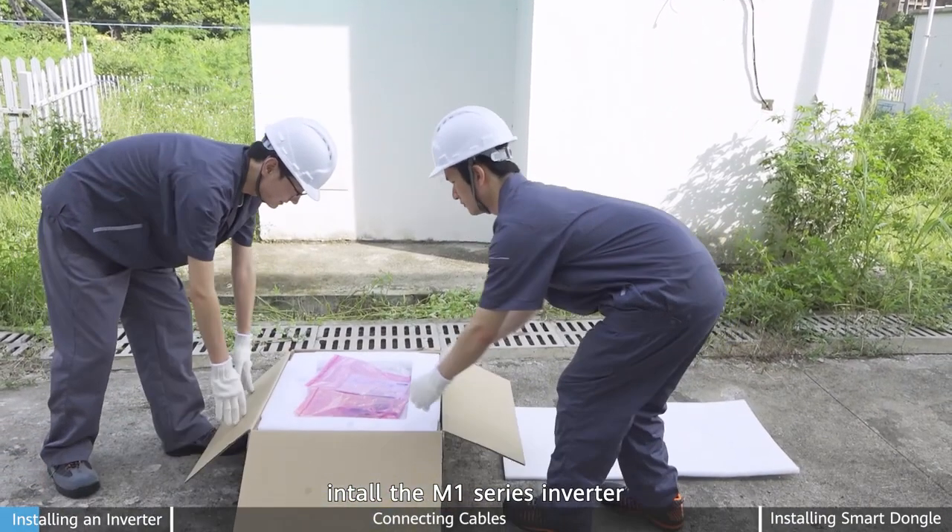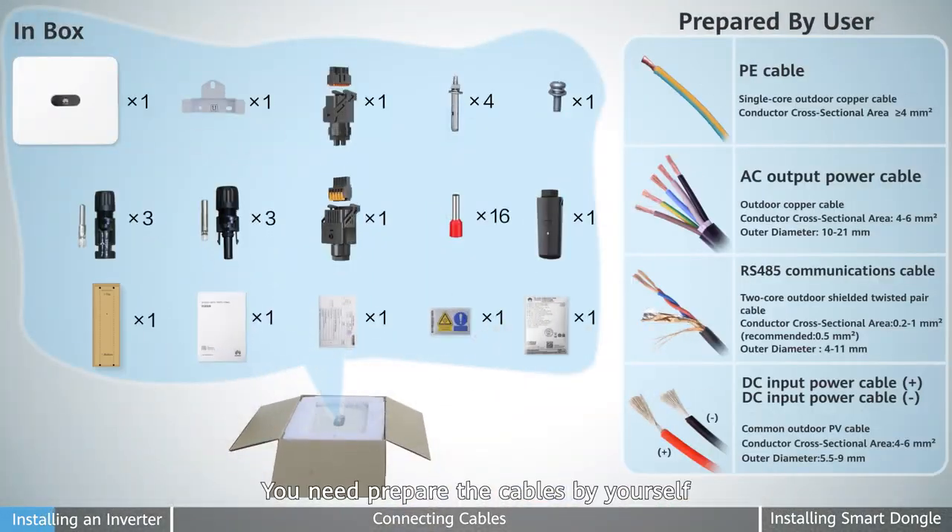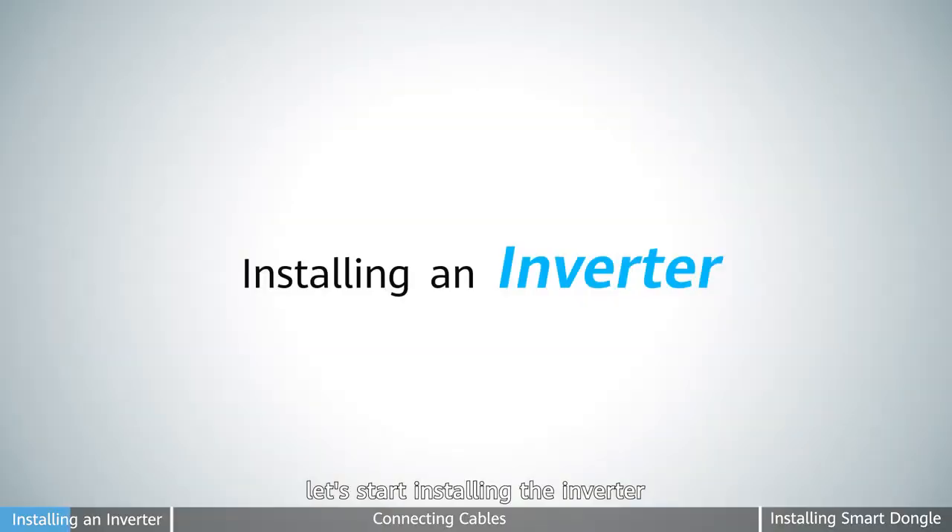First, install the M1 series inverter. Unpack and ensure the accessories are complete. You need to prepare the cables by yourself. Next, let's start installing the inverter.